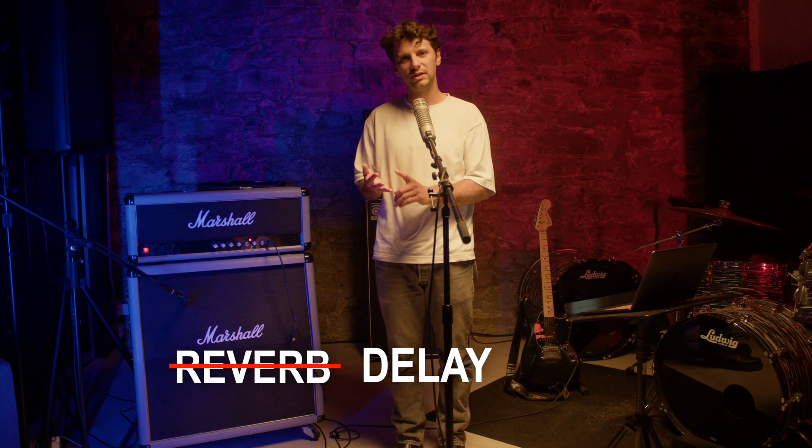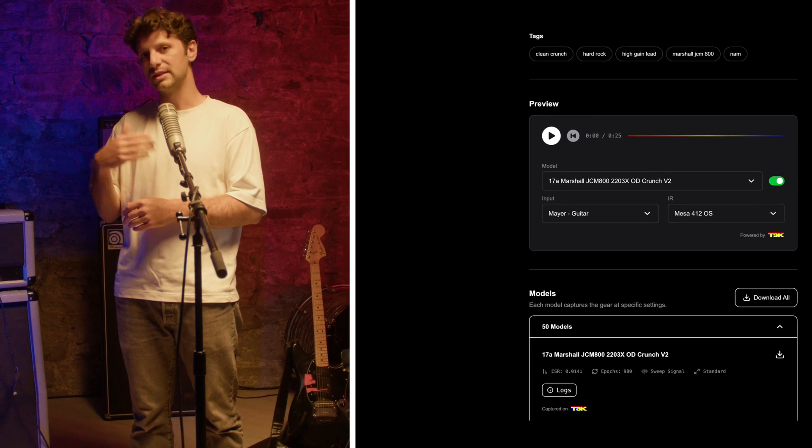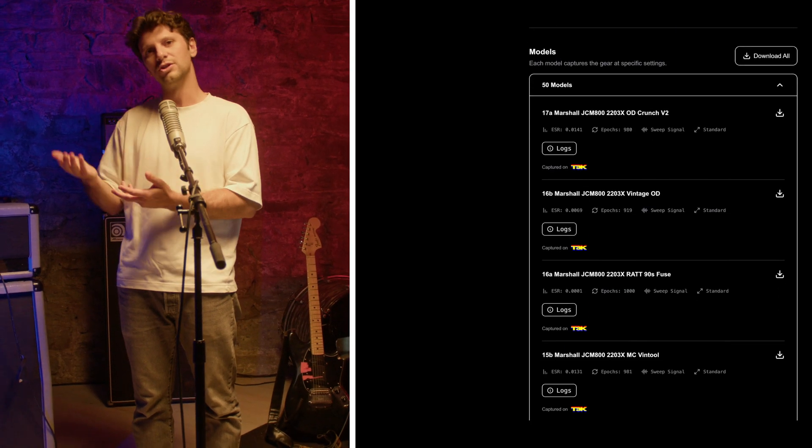However, NAM can't capture time-based effects like reverb, delay, or chorus — not yet. That's where impulse responses come in, which you can also find on Tone 3000. We'll cover that in the next video. Models capture your tone at a specific setting, which is why on Tone 3000 you will see multiple models listed with different settings under one tone.